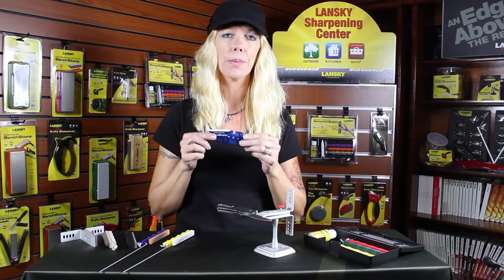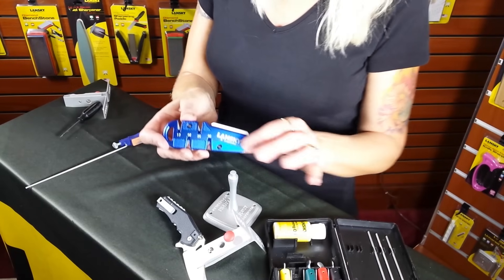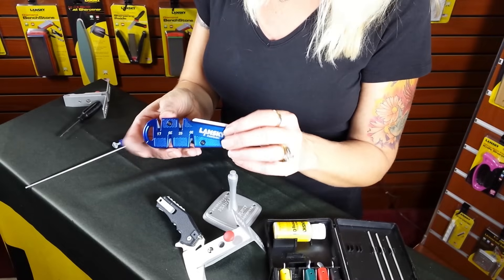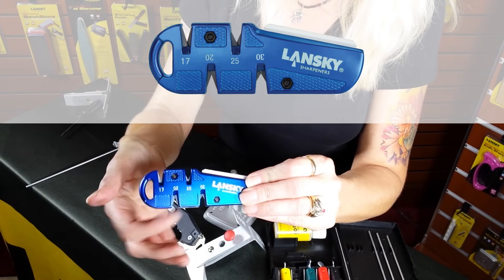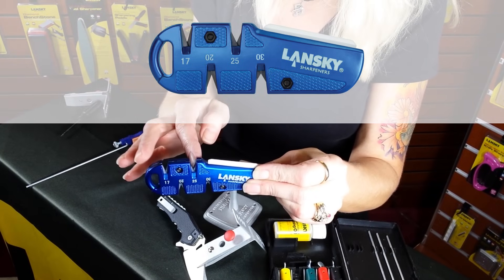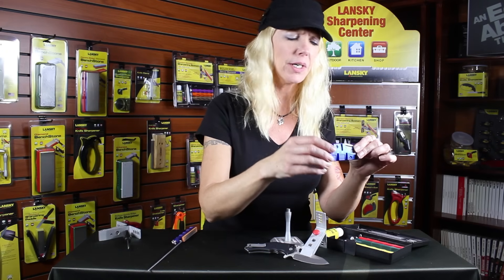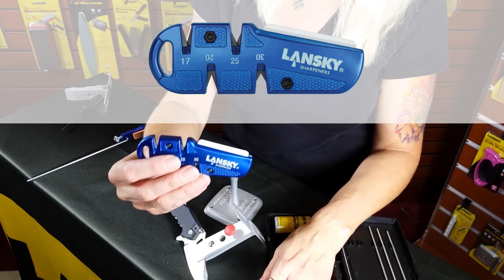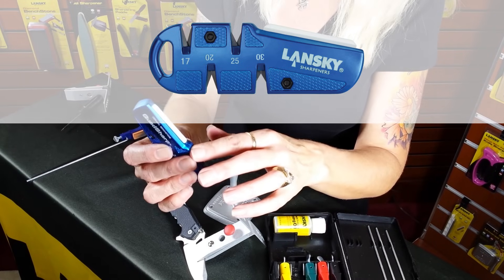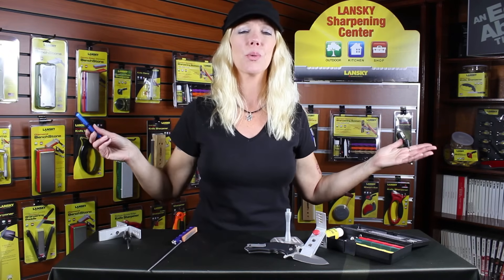I also want to introduce the Quad Sharp, which complements our kits because it has the exact same angles as the clamp: 17, 20, 25, and 30 degrees. These are tungsten carbide pull-throughs — three or four pull-throughs is good enough. It also comes with a ceramic bench stone you can use as a small bench stone or for serrations in your blade. Thank you so much!